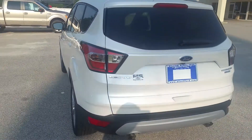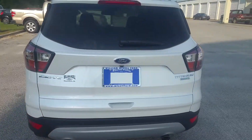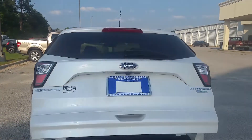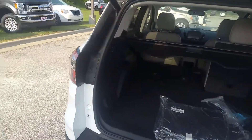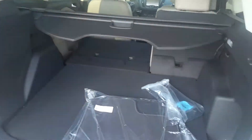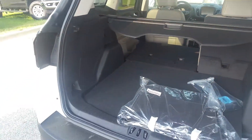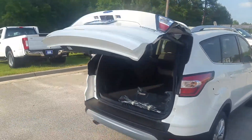You've got your rear view camera right up underneath the badge, and reverse sensors right along the bumper. One of my favorite things: power liftgate. If you're hands-free, just kick your foot to the rear. As you can see, you've got a lot of storage room back here. This one actually comes with a cargo cover. With a click of the button, it drops back down into place.